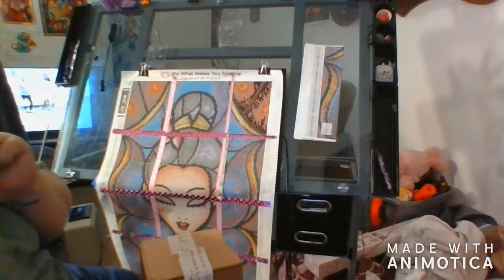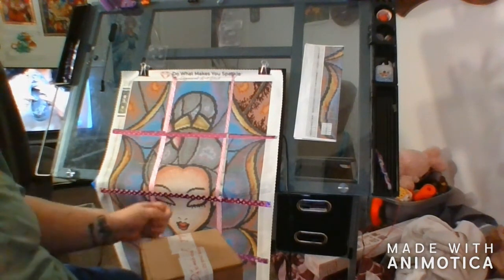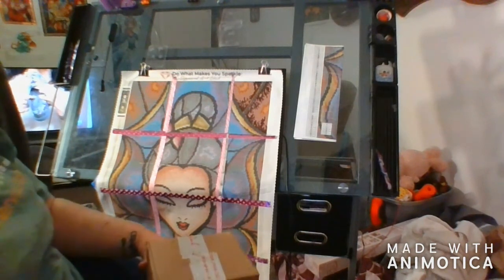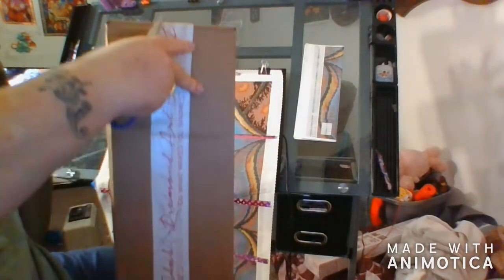Howdy howdy howdy, this is Corina's Cool Creations, I'm Corina and welcome to my channel or welcome back, either or. I have come to you today with a little brown box that happens to have a Diamond Art Club sticker on it.